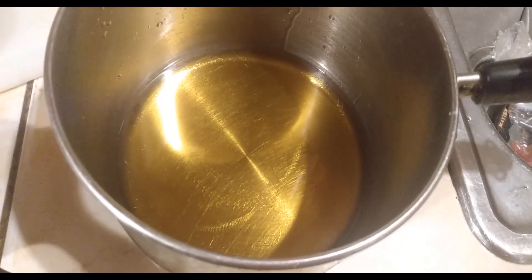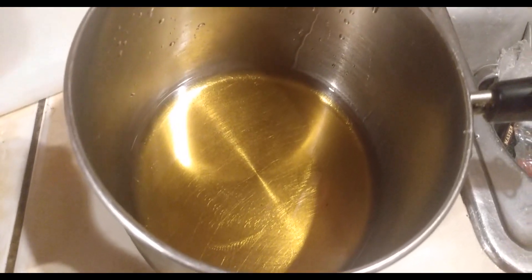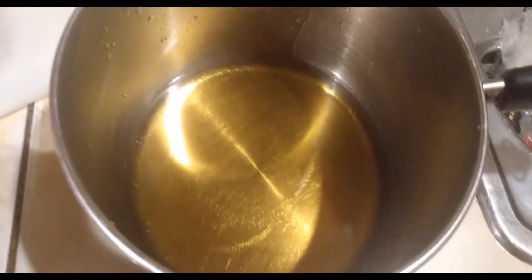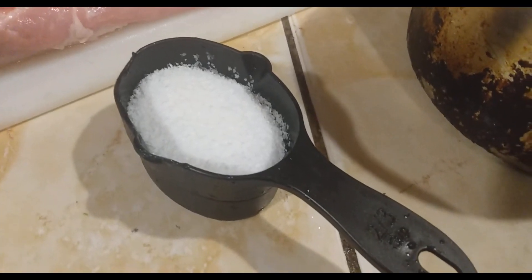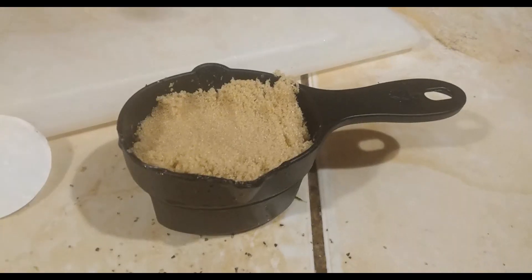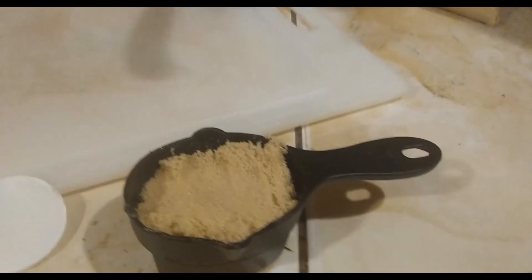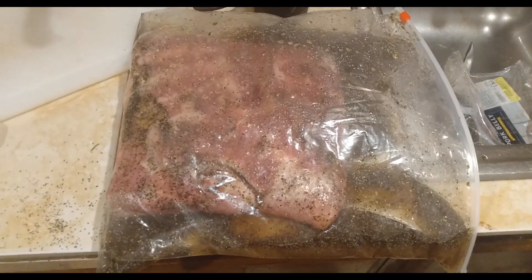I put a third cup of water and a third cup and a half of pure maple syrup. I got a third cup of salt, third cup of black pepper, and I filled my cup over full of brown sugar. We put it in a two-gallon bag and shook it all up.